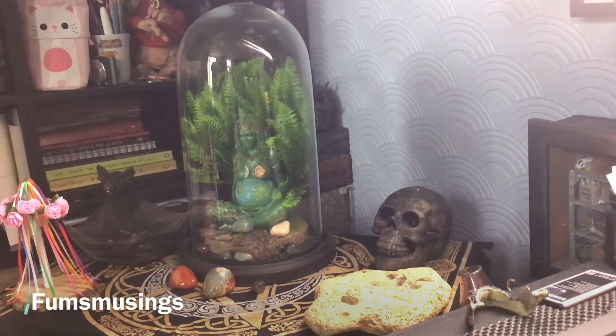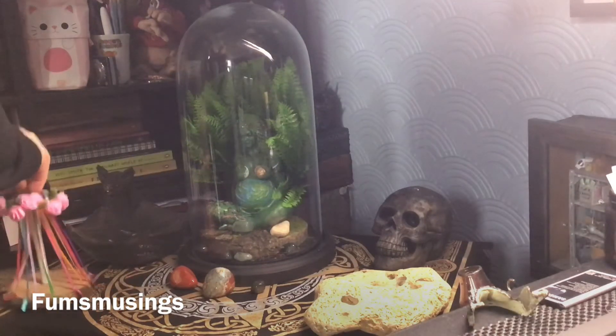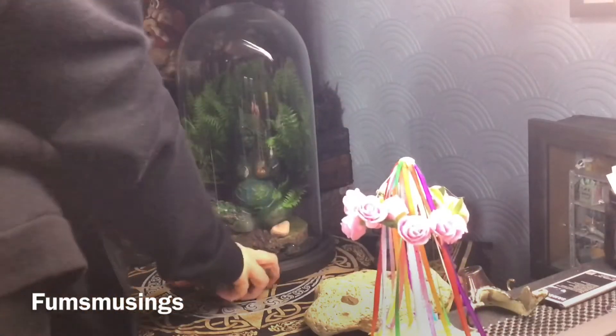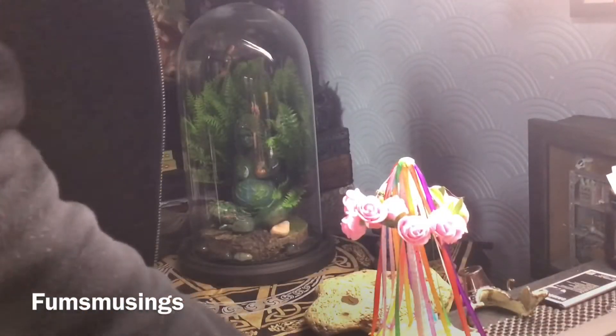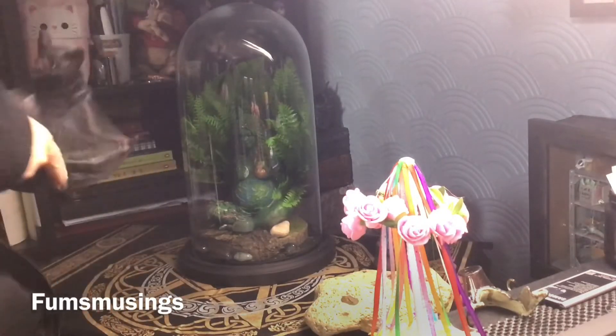Sorry about the lighting — I put my light in a funny position so it looks a bit misty. The light was pointing slightly away from the altar space, which is why it looks a bit weird, but you'll see I'll fix that shortly.